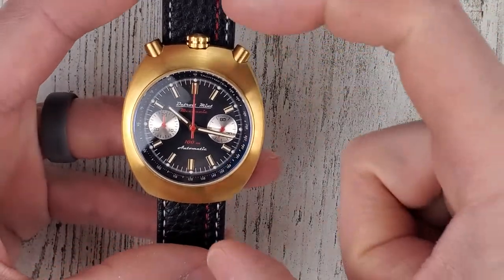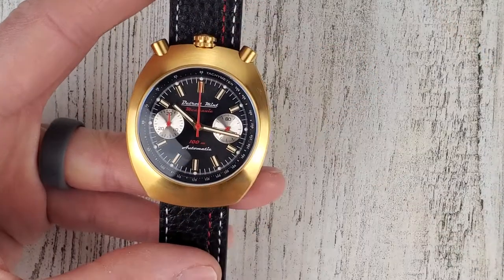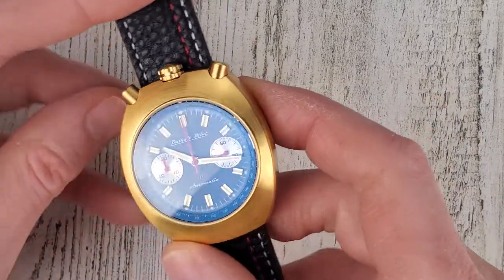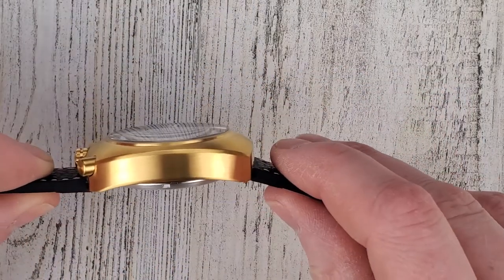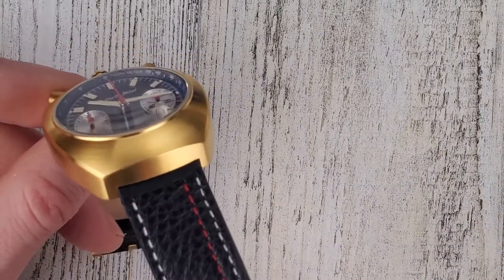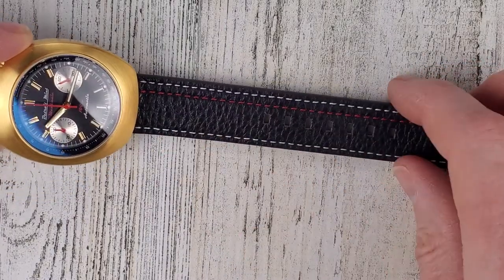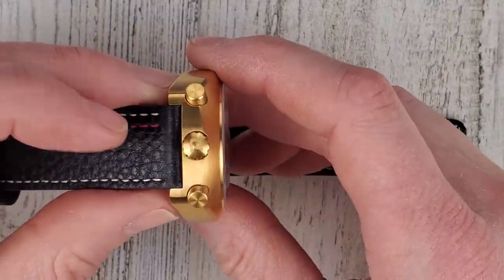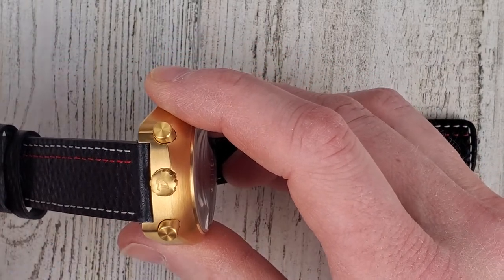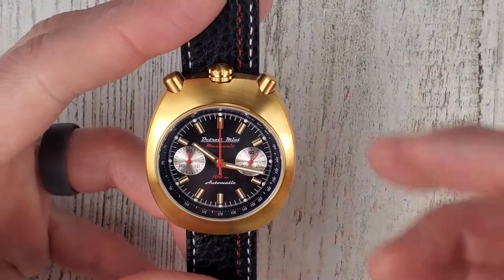Dimensions of this watch: lug to lug without the crown is 46mm, case diameter is 40mm, case thickness is 14.8mm which is a bit thick, and lug width is 20mm. The strap doesn't taper much, so it's 20 to 20. The signed crown is 6.5mm and is a push-pull, not screw-down, so I do question the 100 meter water resistance claim — just to be safe, don't go swimming with this watch.